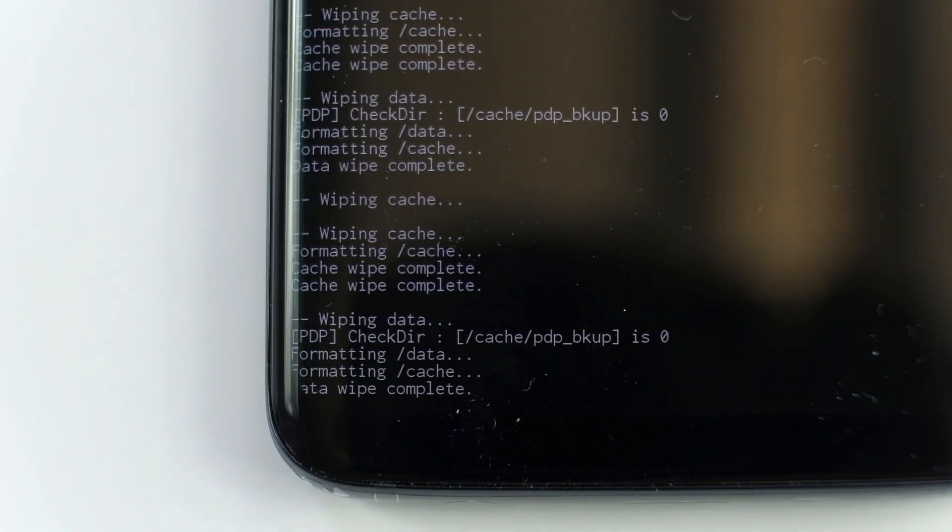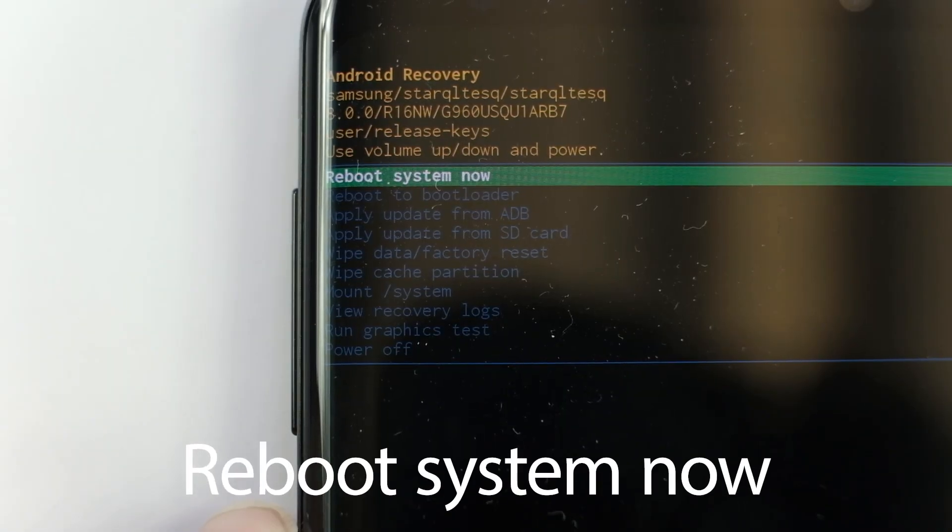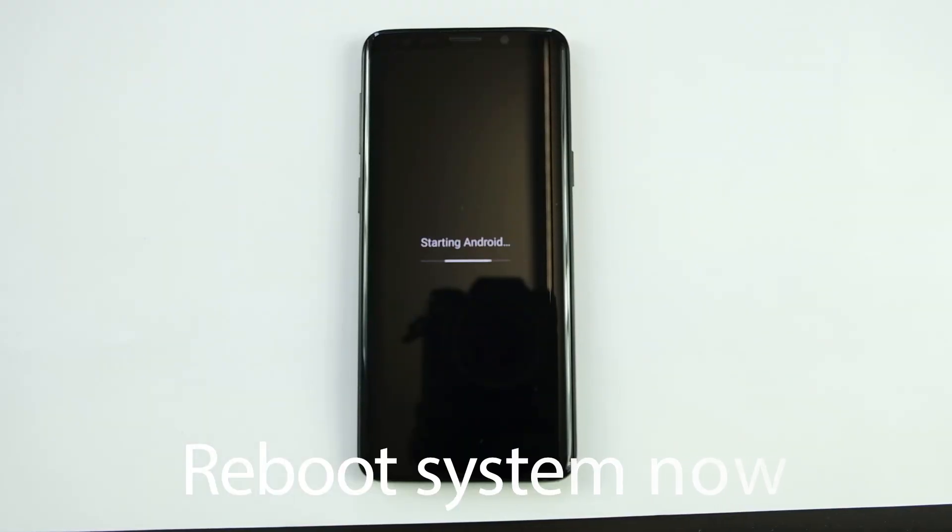With all of this done and completed, you can now select reboot device. The factory reset at this point is now complete.